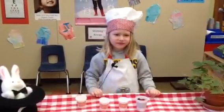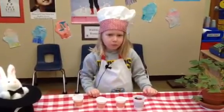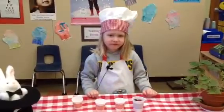Awesome. Let's give Chef Jenna a big round of applause. That looks like a yummy fruit cup and you used great words. I love to see you guys. I love you guys.